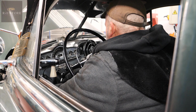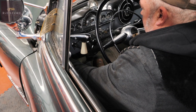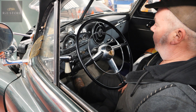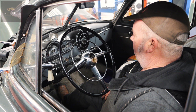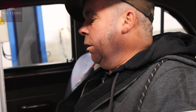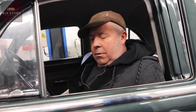So let's see if it'll start after sitting for so long. It's charging, we've got oil pressure. The exhaust is blowing, it's all good.